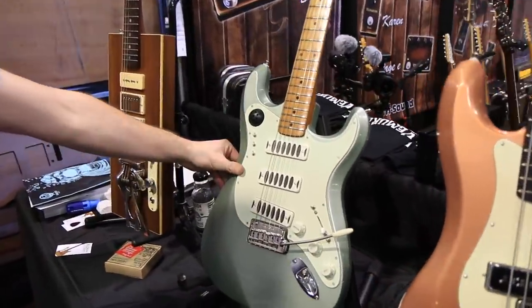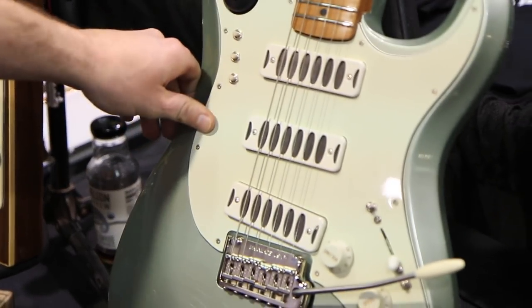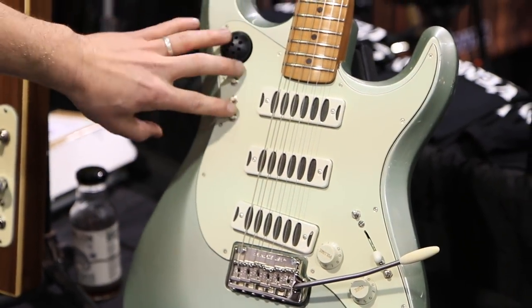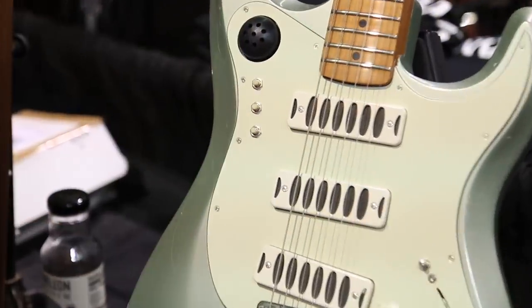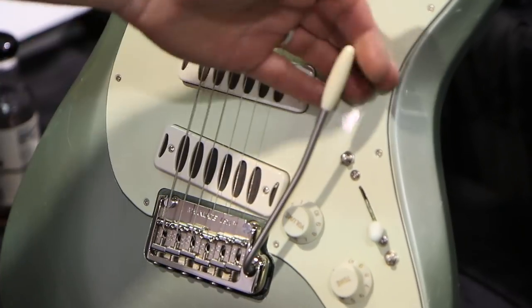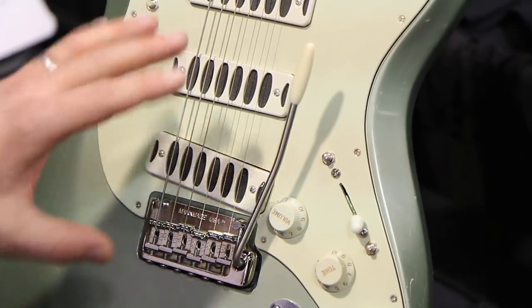And this guitar is a custom build for a player named Dan Phelps. He's going to be picking it up this Saturday. It has the tour manipulator microphone system and the special trim route that allows you to pull back a step and a half, which is a really wild system.